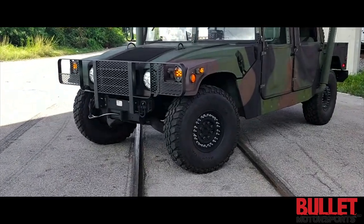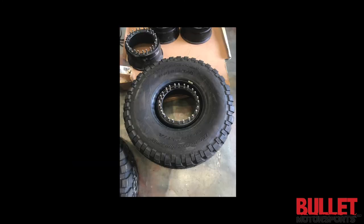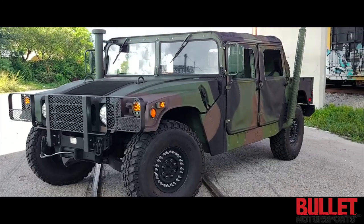It started off as a two-man truck, and then we've added a whole host of accessories.